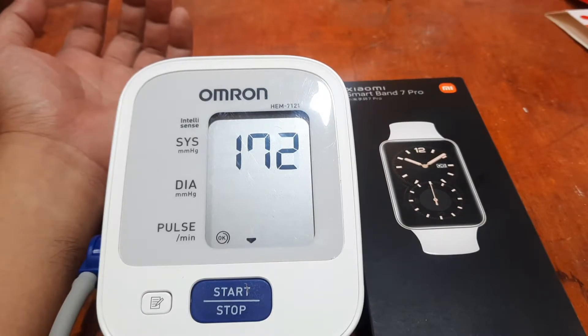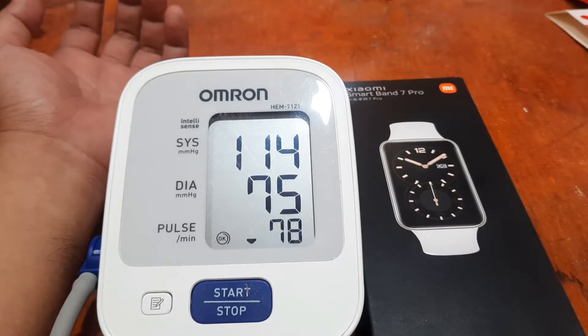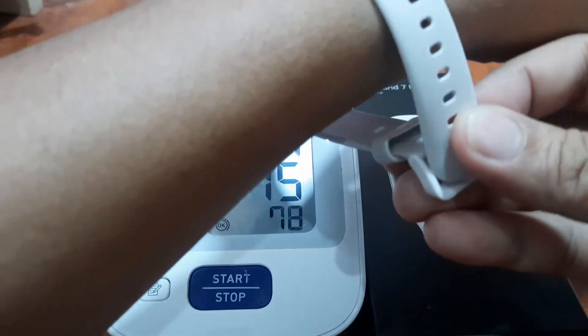The Omron is now monitoring our heart rate as well as blood pressure, but we are just going to compare the heart rate monitor to our Xiaomi Smart Band 7 Pro. It is now checking — let's see if we get good results. We have 78 BPM here, with 114 over 75 for blood pressure. Let's go ahead and wear the wearable properly. Remember, we have 78 beats per minute.